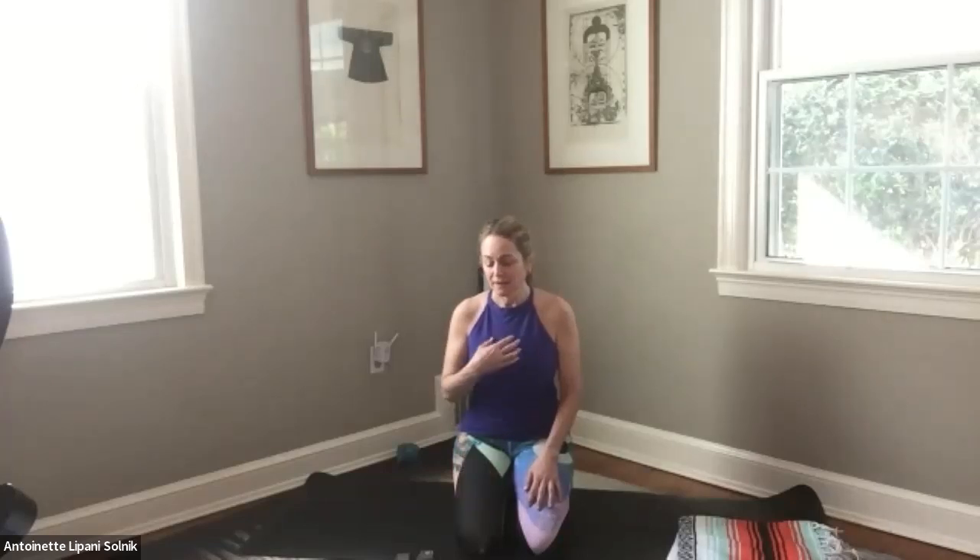Breathing in and breathing out. Knowing that you've already arrived. All you have to do is be yourself — fully and authentically. We don't have to run after anything. We already contain the whole cosmos. We simply return to ourselves through mindfulness, through movement, through the breath. We touch the peace and the joy that's already present within us in this moment.